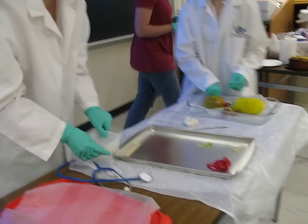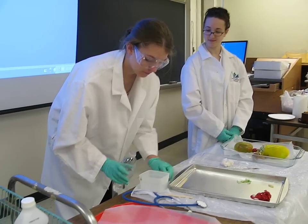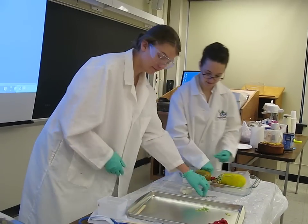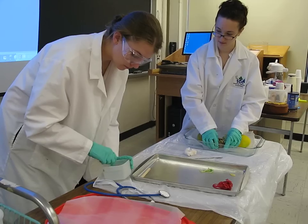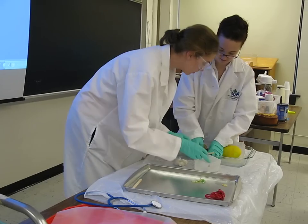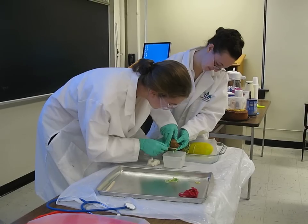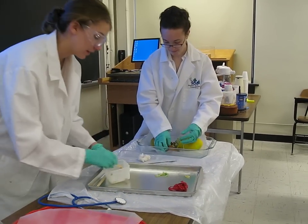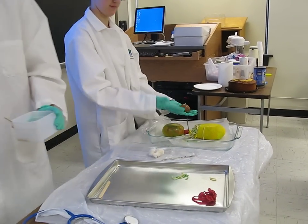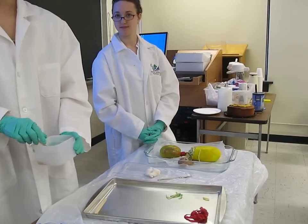She puts this in a container and is telling me that she's adding water right now. They get a little bit more of the sample. It will relieve some of the pressure in the brown organ. Dr. Schwartz presents her findings and then continues the necropsy of the organism.